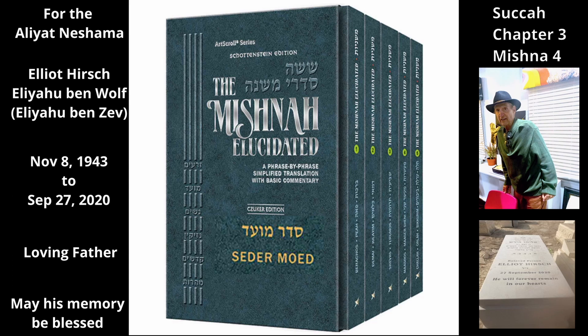The hadasim are valid even if two of them are clipped — i.e., their tops are cut off — and one is not clipped. The next Tana disagrees about clipped hadasim: Rebbe Tarfon says one fulfills the mitzvah even if all three of the hadasim are clipped.